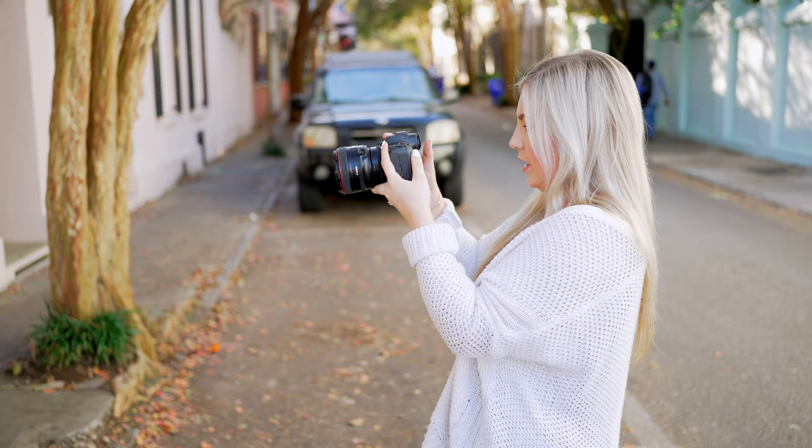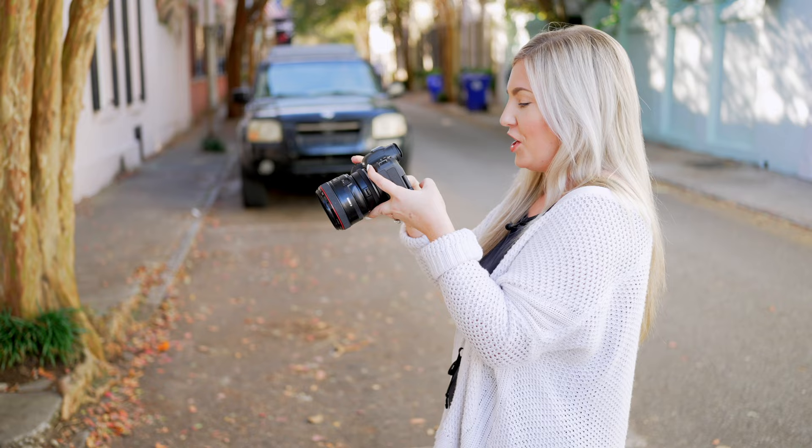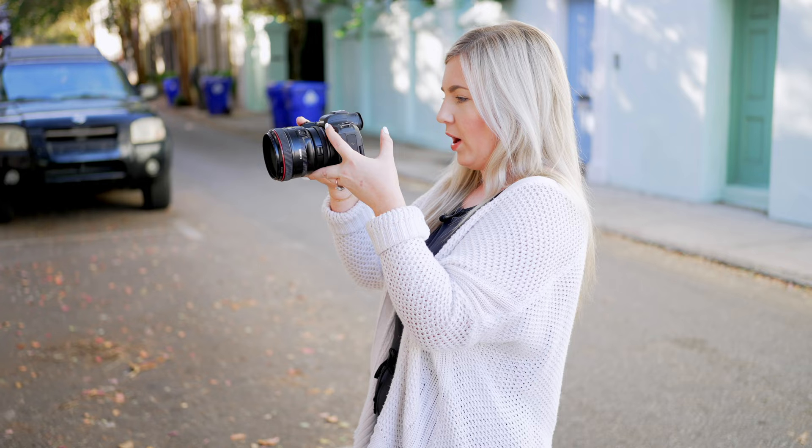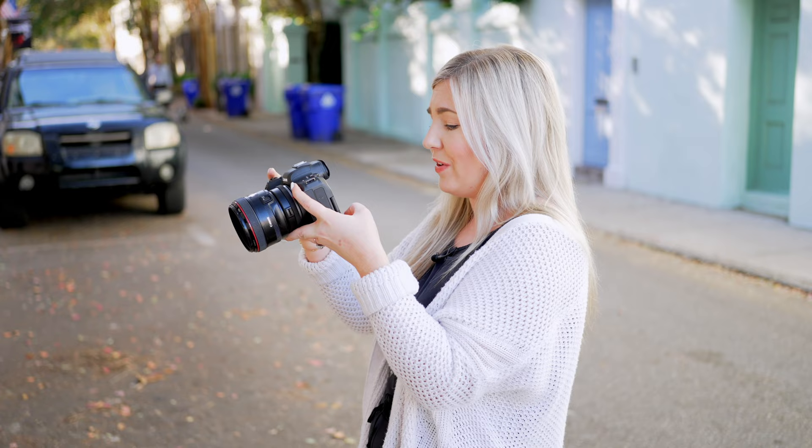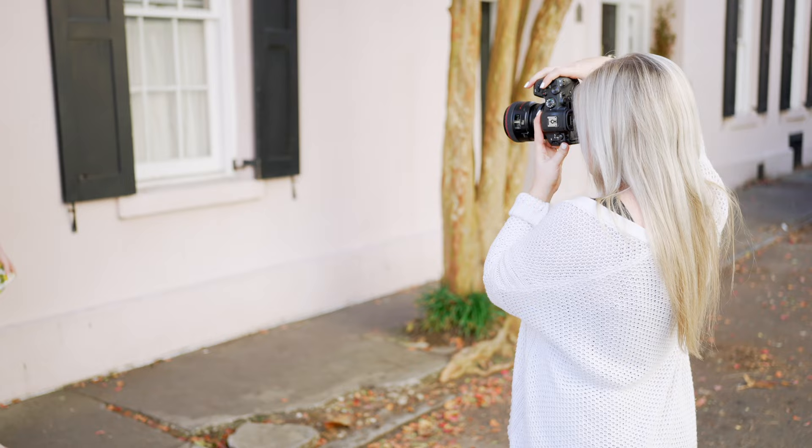It's a little bright. I'm going to bring my ISO back down to 100. It was on shutter priority — that's why I couldn't change it. Welcome to the first time I'm using an R6 in real time. Let's do 1/400th of a second. It's still a little too warm, so I'm going to go back to Kelvin and do 5,500. So I'm at 1/400th of a second, 2.2, ISO 100, and my Kelvin is at 5,600.